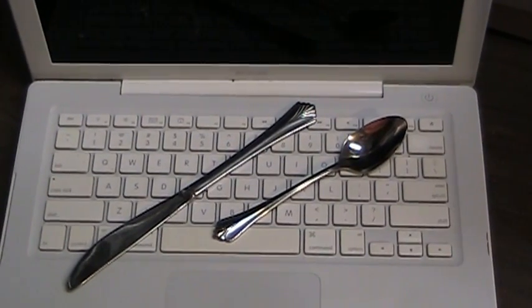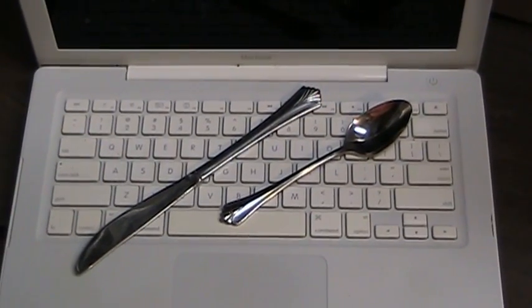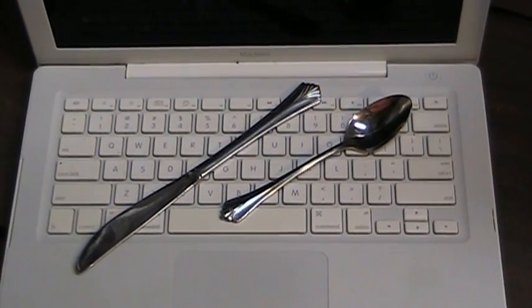First you'll need to figure out what kind of signal improvement your Wi-Fi situation stipulates. If you're simply trying to get better Wi-Fi performance around your home, choose something like a fork or a knife from your silverware drawer.